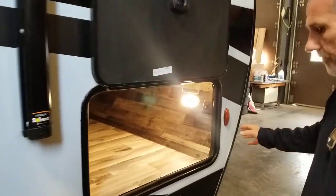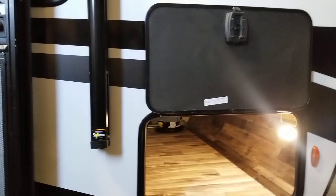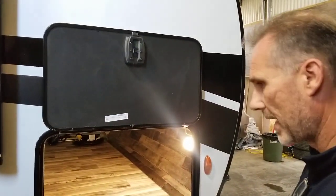On this side, same size access to your storage or your pass-through storage. There is a motion detector light and there is a little switch. There are four blue LED lights under the trailer to light up the ground.